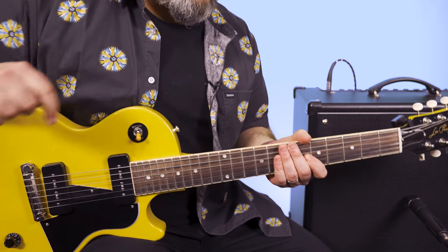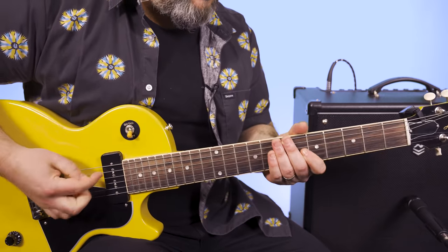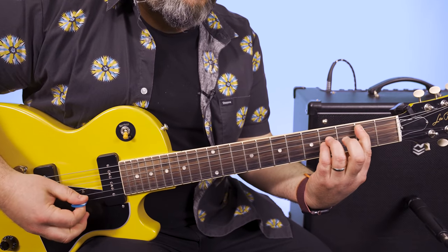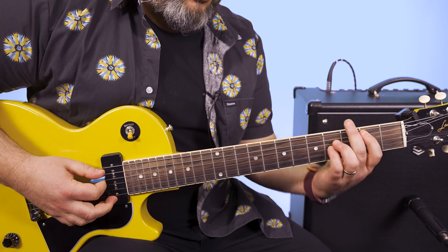We're tuned a half step down. That's important — get your guitar into that E-flat tuning. Then take a B power chord: second fret, fourth fret, fourth fret. And you're also going to get that B string to ring out for this main riff.